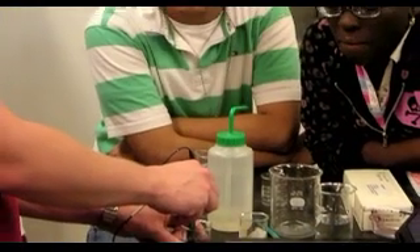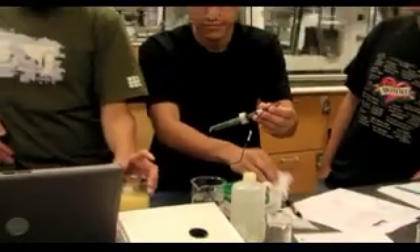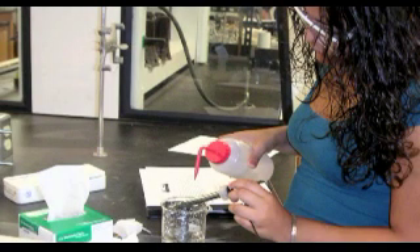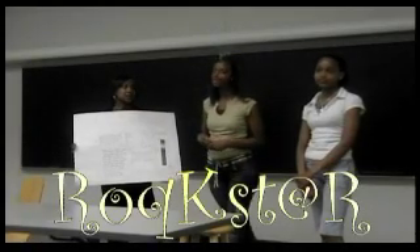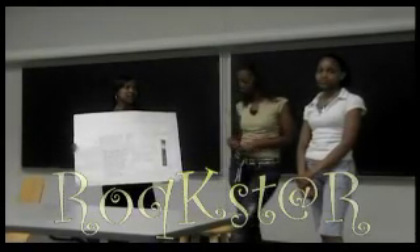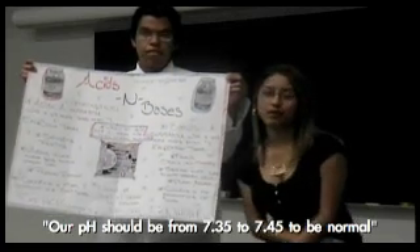We tested acids and bases using litmus paper and a pH probe. Some of the outcomes are surprising, like ketchup — you wouldn't think that ketchup would be an acid. And for you to have a normal pH of blood, you've got to be between 7.35 and 7.45.